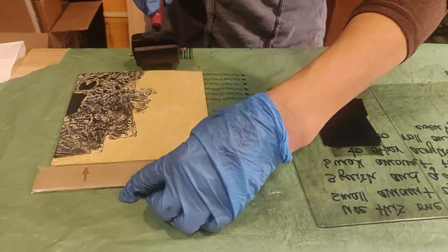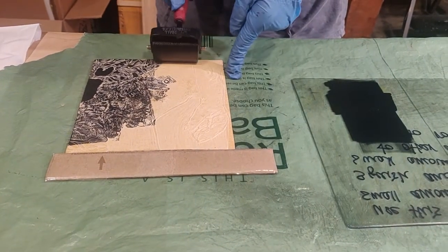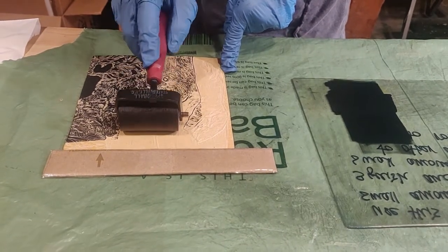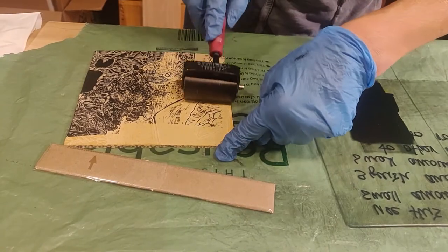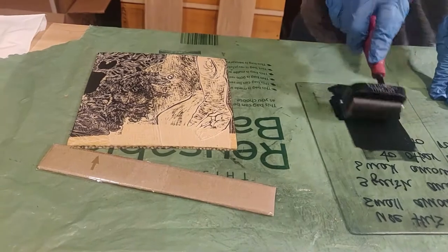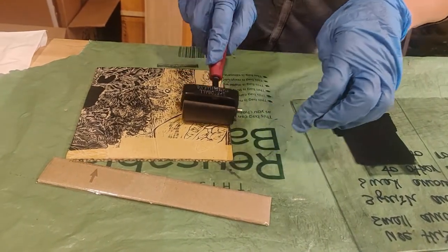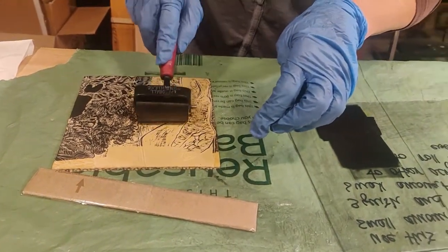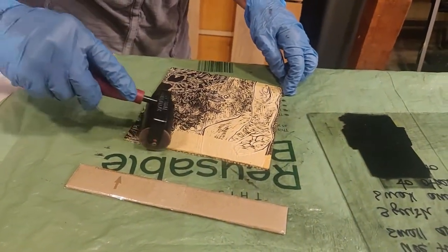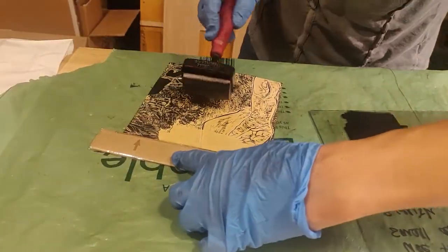You can kind of see the width — the height here and the height of my line — so this brayer is going to drop into my negative space. That's definitely going to be happening. So I'm going to accept that characteristic of inking my plate with a really small brayer. If and when we get back to the print shop, we'll have access to bigger brayers and wouldn't have the same inking patterns.